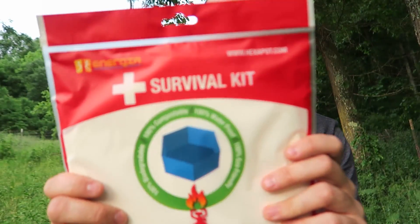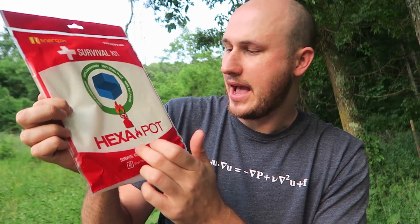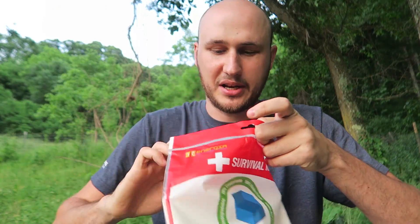What's up everybody, how you all doing? For today's video I'm going to show you something really cool I got in a fan mail. Let me show you what it's all about. Boom, survival kit right here and it's a hexapot. Let's open it up.